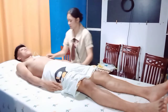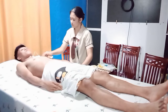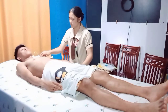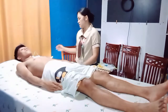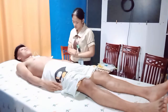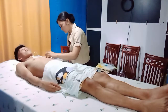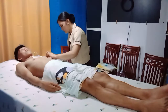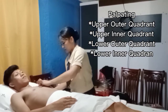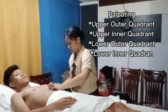As I observe, there is no tenderness, no masses, no nipple discharge. Next, I'll be palpating your areola and nipples.